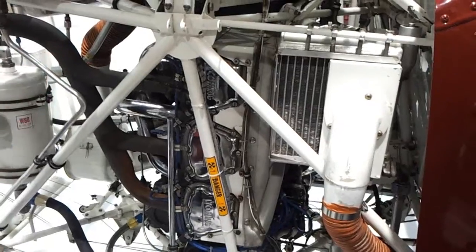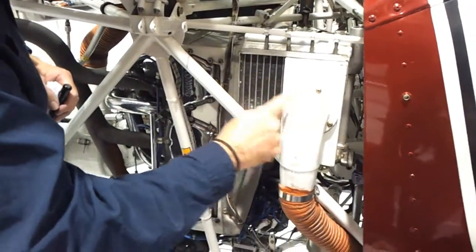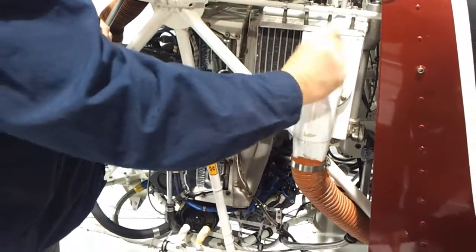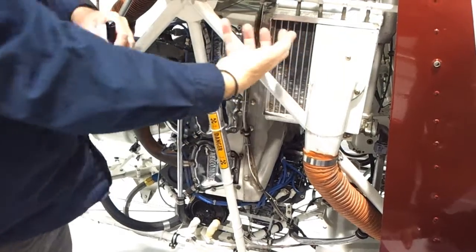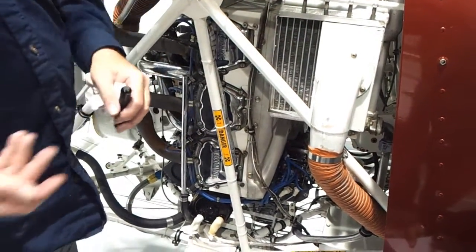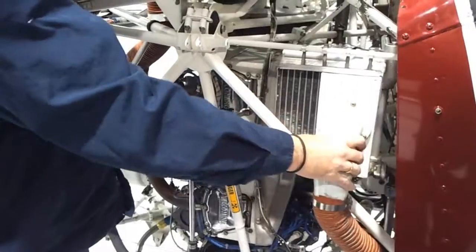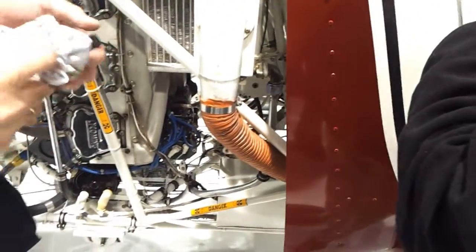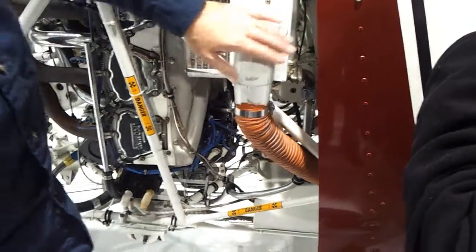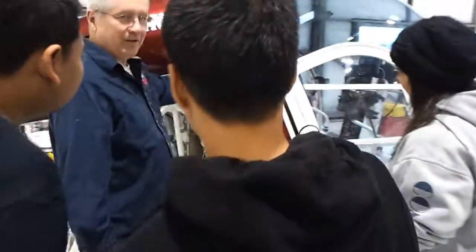The cooler cools the oil by blowing air. The oil goes back and forth inside, giving it as much time as possible, and as the oil goes through, the air blows across it and takes the heat away. When the engine's running, it feels very warm here. Some of that heat goes through the red tube into the cabin — that's cabin heating. On this one, it only comes out on my side.